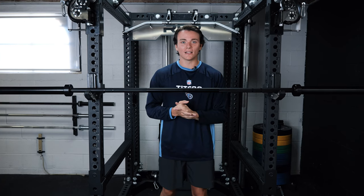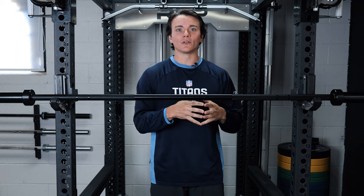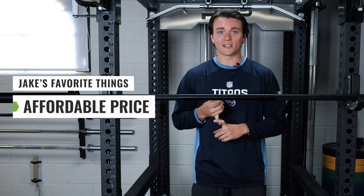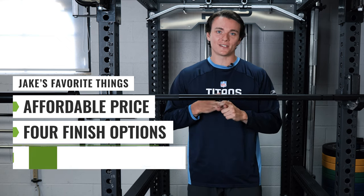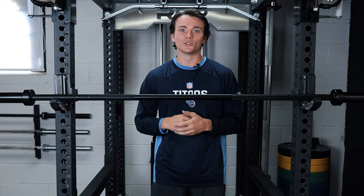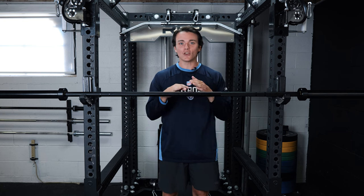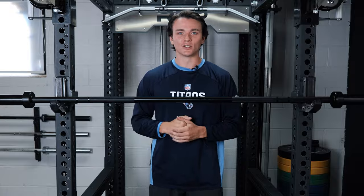I've been getting after it a whole lot lately with the Iron Bull competition bar, and aside from the sheer versatility it brings to the table, my three favorite things are the affordable price tag, the four different finishes it comes in, and it comes in two different sizes. If you're looking for a new barbell to serve as the only one in your home gym but you don't want to spend over 300 bucks, I think your search might have just ended. It's time for a full review — let's get to it.